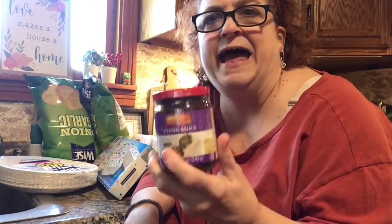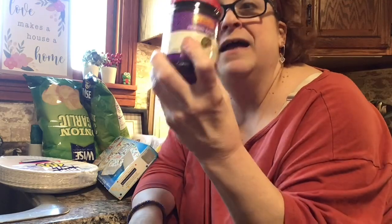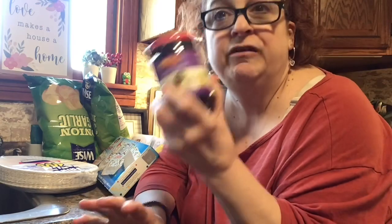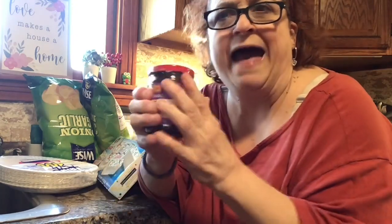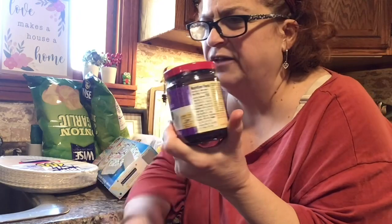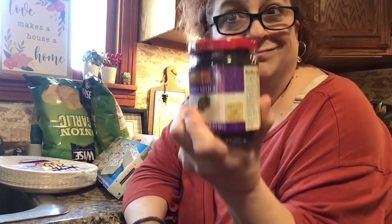I got some hoisin sauce which was outrageous - three dollars and 19 cents, and this was the cheapest one. I almost bought the one for $4.29 but this one actually had more ounces for less money - you really just have to look. At $3.19, this is to make lo mein, which is such a low-cost meal once you have soy sauce, the Chinese oil, and all that in your arsenal.